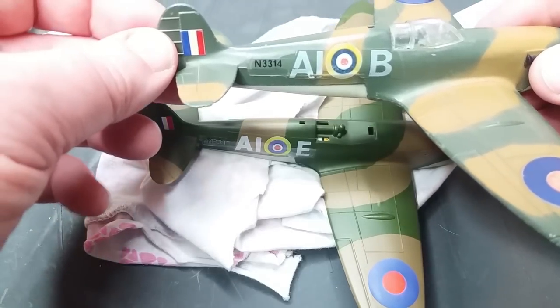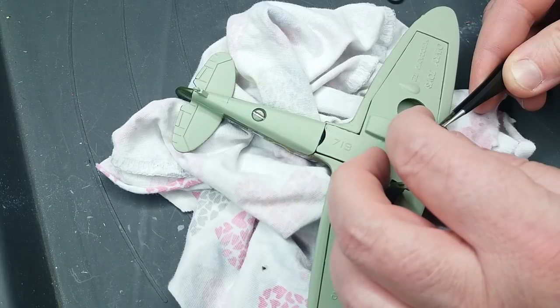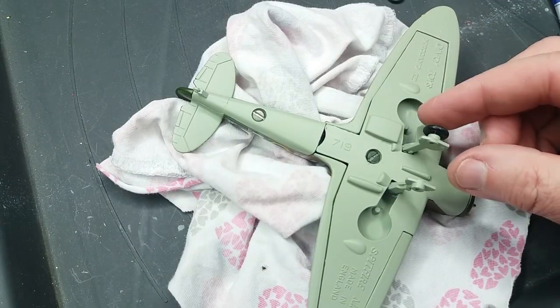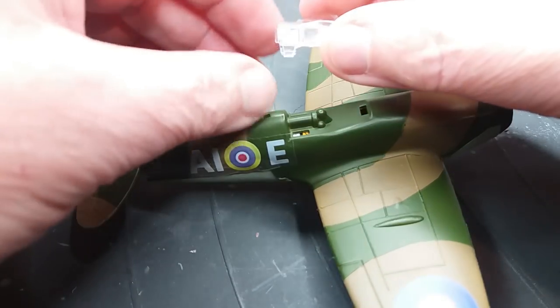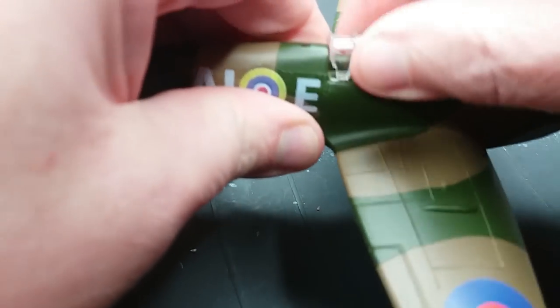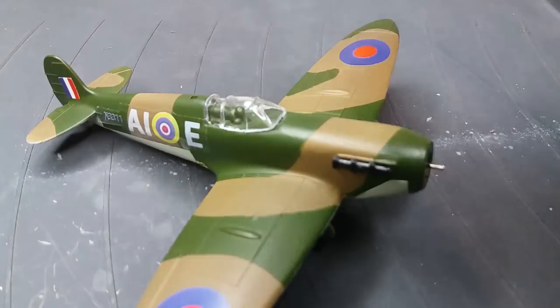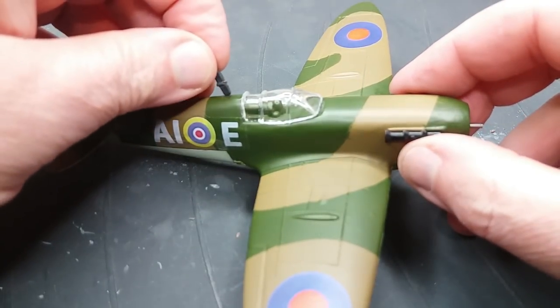I'm just gluing the pins of the undercarriage wheels in place carefully so the tyres can still turn without gluing them solid — just a tiny little dab of glue on the ends of the pins. Now putting the canopy on, which is a third-party remanufactured canopy. It's quite easy to put on but I'm just making a complete pig's ear of it.